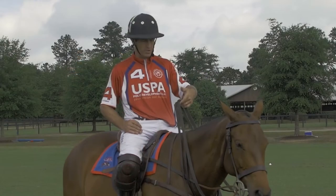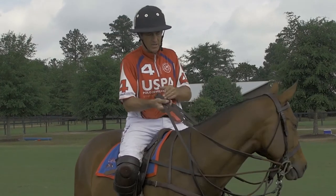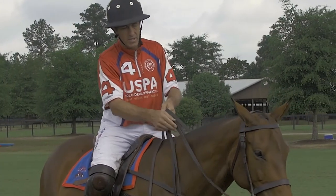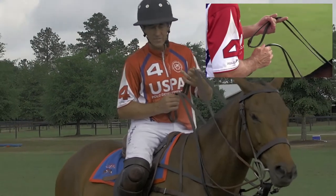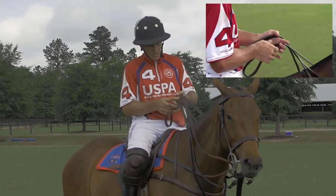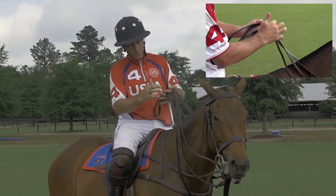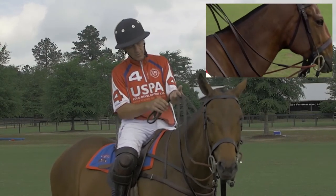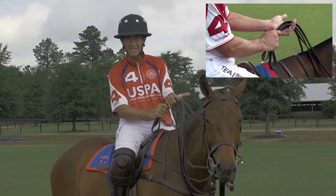Right now I'm just holding my reins loose. I'm going to gather them up into the style that I call the Argentine style, which was the way that I learned to play. That has the draw reins on top — they're above my left index finger, both laying flat so that they're comfortable. And the two gag reins are between my middle finger and my index finger. Then I like to hold them so that the tail sits with all four reins in a nice, neat stack there.